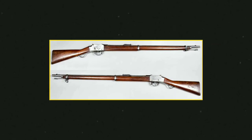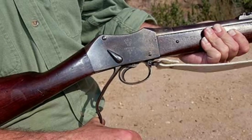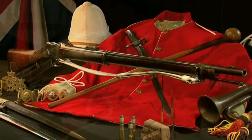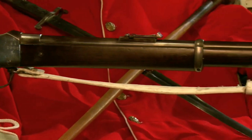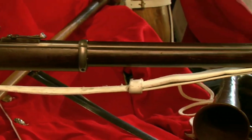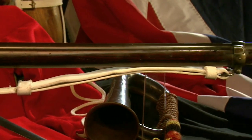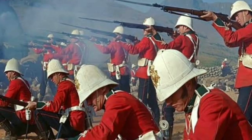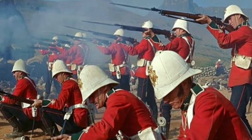The Martini Henry rifle is a well-known firearm that was used during the Wild West era. It was a breech-loading single-shot rifle that fired a .450-inch cartridge. The rifle was first introduced in 1871 and quickly became a favorite among British troops, who used it during the Zulu War. The Martini Henry is a breech-loading single-shot lever-action rifle that was used by the British Army from the 1870s to the 1890s.